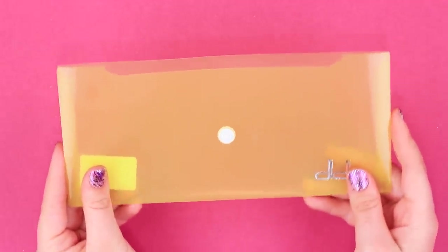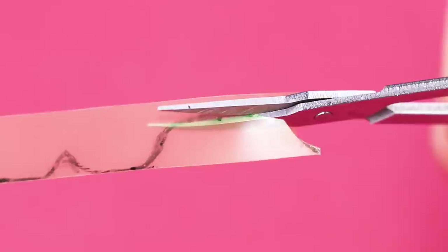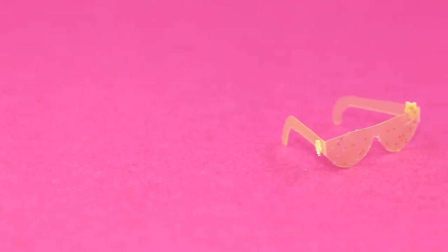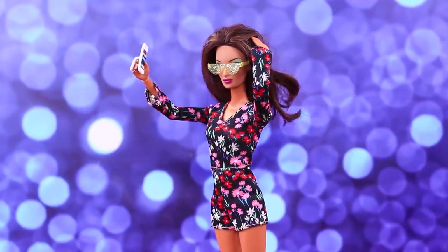Let's make stylish glasses! Sketch out glasses on a clear plastic folder, cut it out and bend the temples, coat it with glittery glue at the front, add a few stars and the glasses are done! Now our celebrity doll has her favorite accessory!